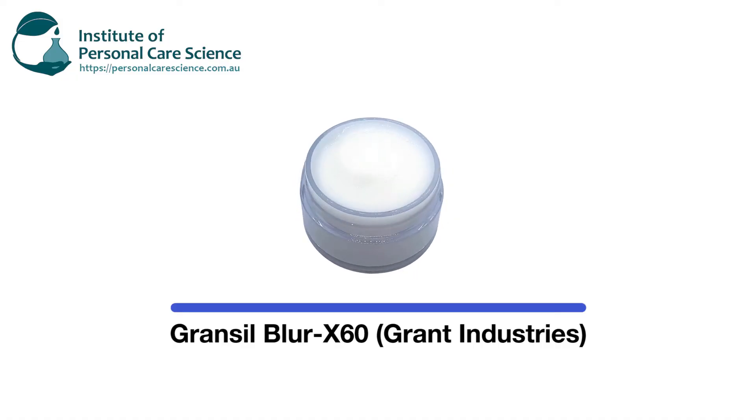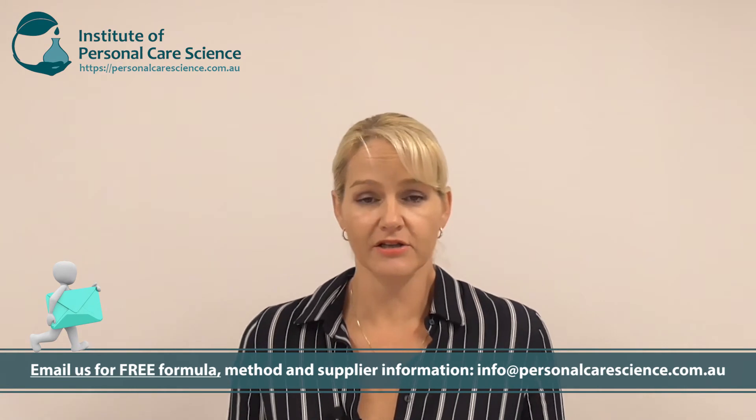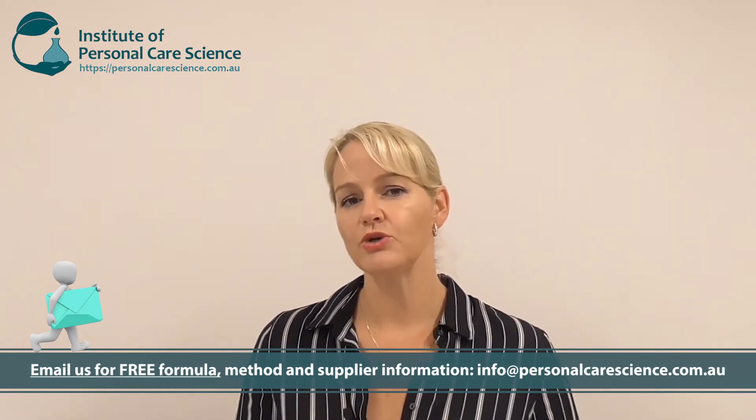My absolute favorite — and as you can see from the visible results, you can see why — is Grand Seal Blur X 60. This one works tremendously well and was incredibly easy to formulate with. I basically gelled my water phase and then added the blurring agent. Soft focus materials give an instant effect only — great for consumer gratification at the time of application — but typically give no long-term benefit. With this particular material, the formula is so simple I could add so much to it easily and effectively while still having a very stable end product.